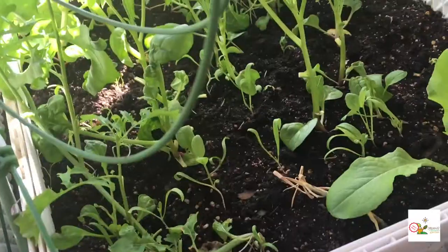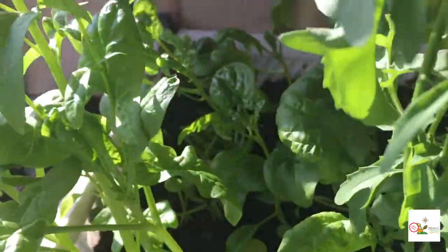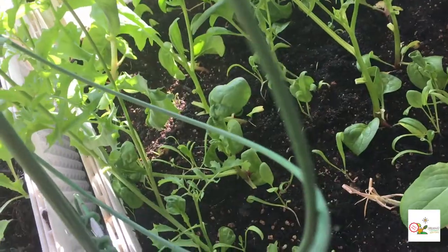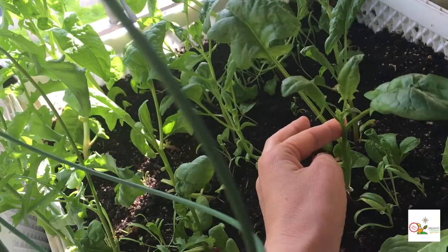Look at my spinach — looking pretty cool. Large and nice and bushy. The smaller ones are still too small, but the larger ones are good to go.